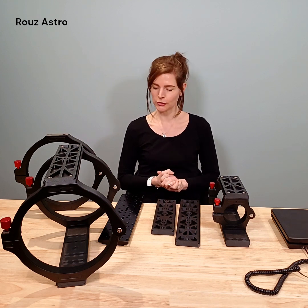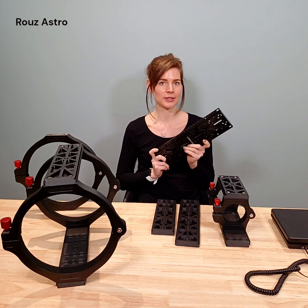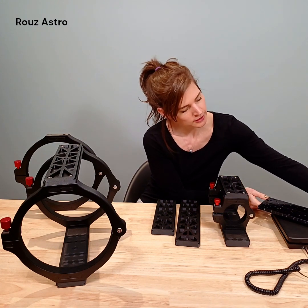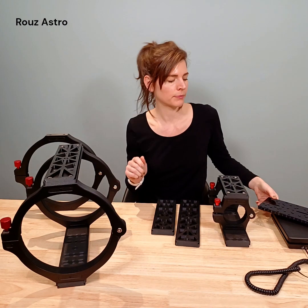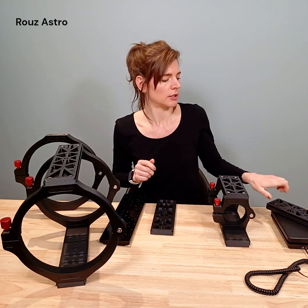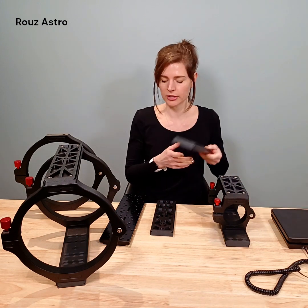Next, I think what I'd like to do is have a little weigh-in just to really bring home the difference in weight. I'll just pop our metal traditional dovetail plate on and that is weighing in at around 2.3 pounds. However, let's check out the Ruiz Astro carbon fiber dovetail plate, which is not even weighing a pound. So a real difference there.